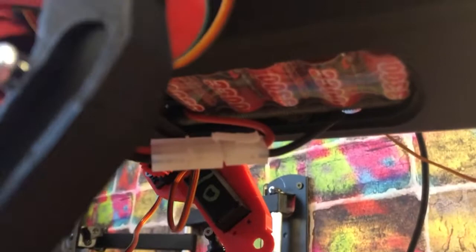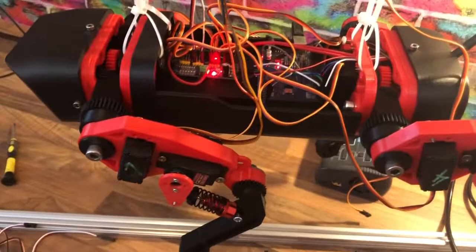Same internal components as before — I2C controller, Arduino Mega — and underneath you can see the battery pack, which fits in there quite nicely. The cable took up a bit more space than I thought, so I'm going to make some kind of lid with a lump on it to go over that.